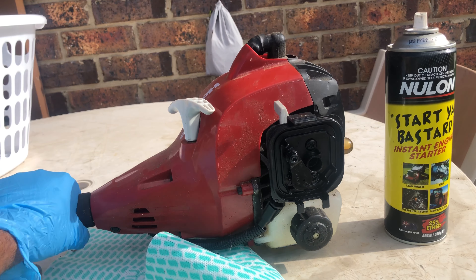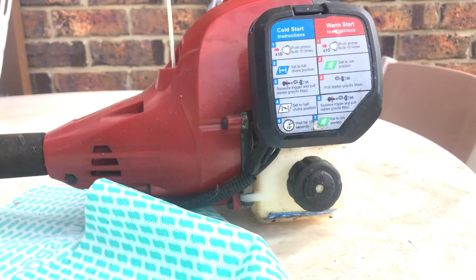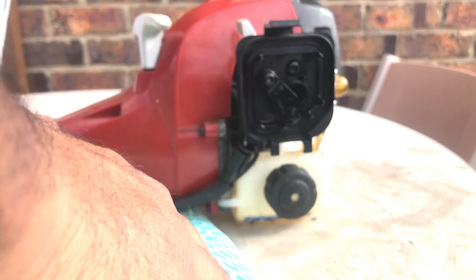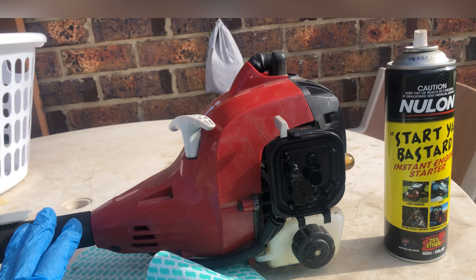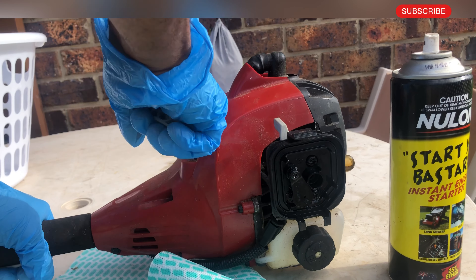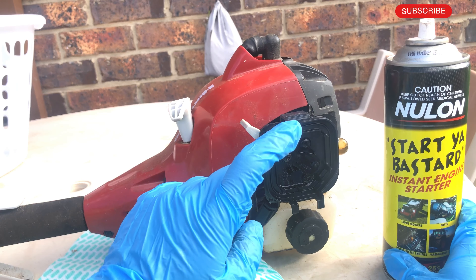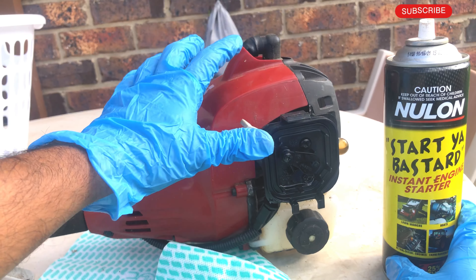Hey YouTubers, welcome back to the channel. I got this home light trimmer today and tried to start it — it doesn't start. I'm going to try starting it with starter fluid. It tried to start and died again because it didn't have much starter fluid inside. So what it means is there's an issue with the carburetor — the carburetor is not pumping fuel in, but all the other things like the spark and everything else work.